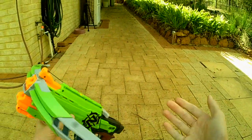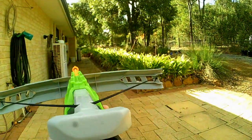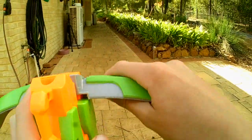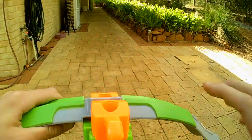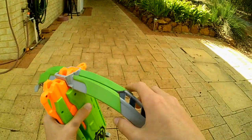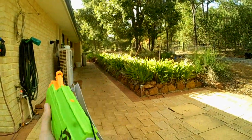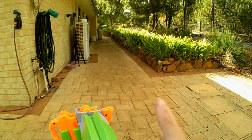It's got bow arms here, which are pretty pointless, as well as the string — the string's pointless as well, because nothing's really going on there. When you get this in the box, it tells you to push the bow arms all the way down until it clicks on both sides. But when I try to modify it, I always take it off — so if I do a mod guide for this, which I probably will, I'll take the bow arms and the string off.